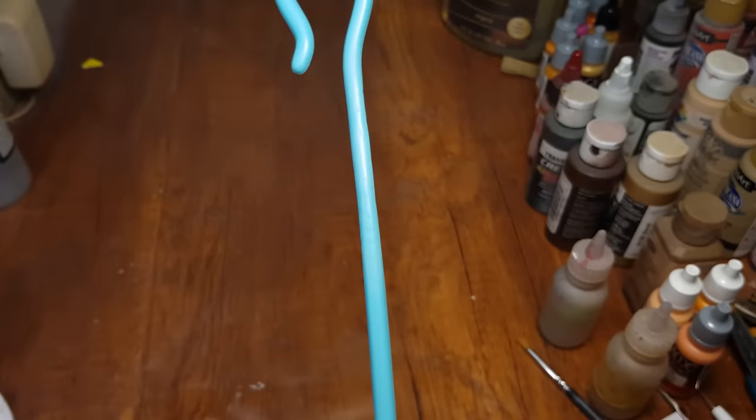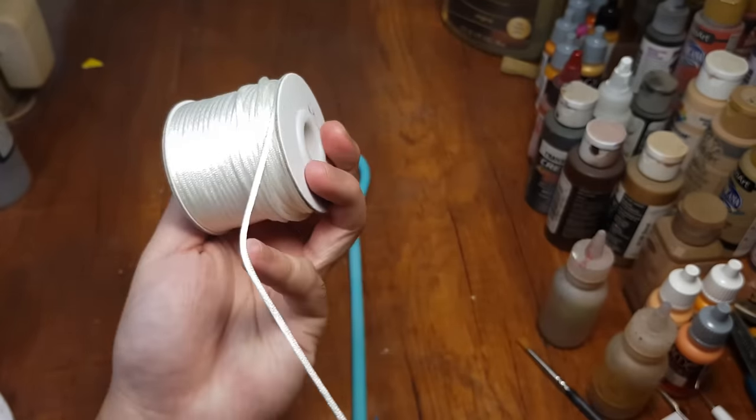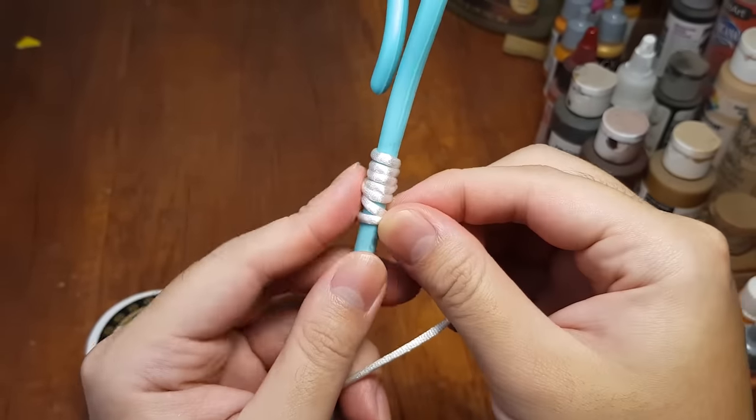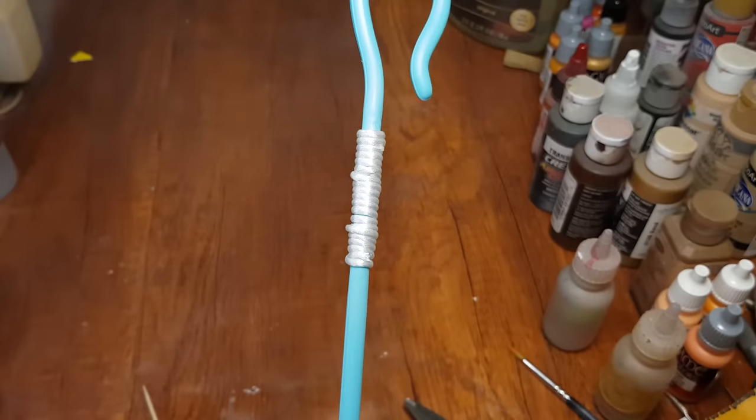It's time to string this cane. I doubt there's a specific way to string it so I'm not too concerned about the accuracy. I am still referring to the movie and following as closely as possible. The cane has taken so much more energy with the sanding — I need a break from Bo Peep to take a look at our sheep.